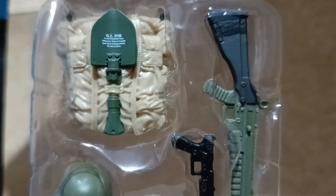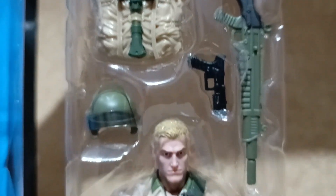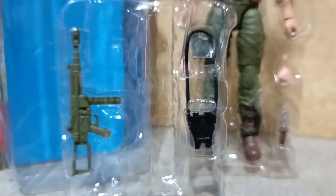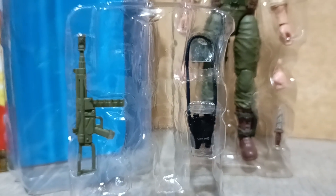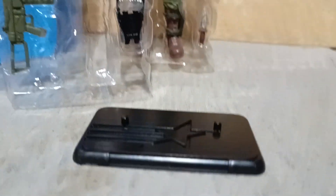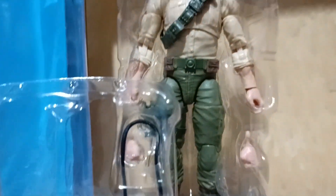Out of the card, Duke comes with two plastic trays. The first one contains most of his accessories, the figure, and a knife. The second tray has his binoculars and his machine gun. There is also the action figure stand and a leaflet.